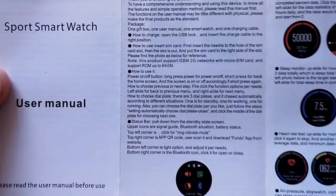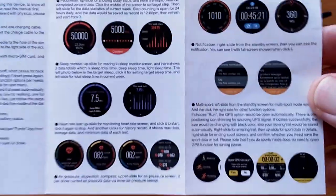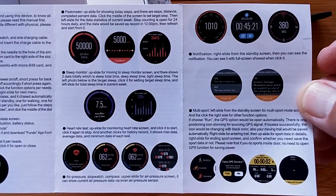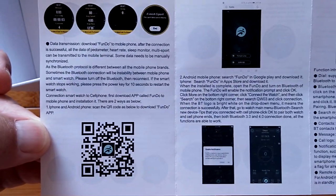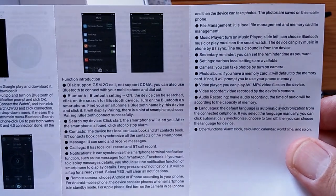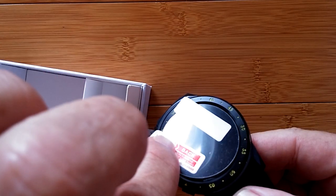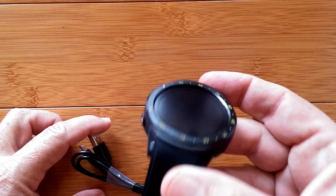Let's pull out the manual - looks like this, lots of color pictures. The lower right shows that whole fancy fitness section we're seeing as a drop-in module in many different watches. There's also a QR code you'll want to scan for tethering. In the box you've also got a screen protector - it's got a slightly raised bezel so that would fit right in nicely - and the USB charging connector. Now let's charge it up and turn it on.